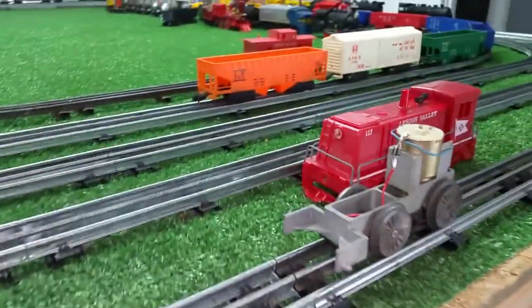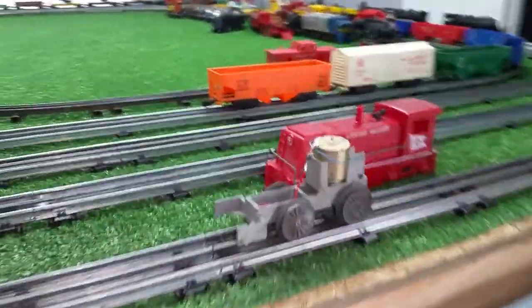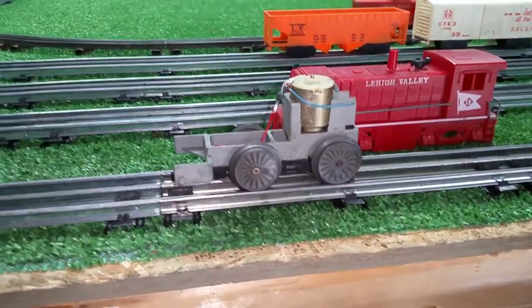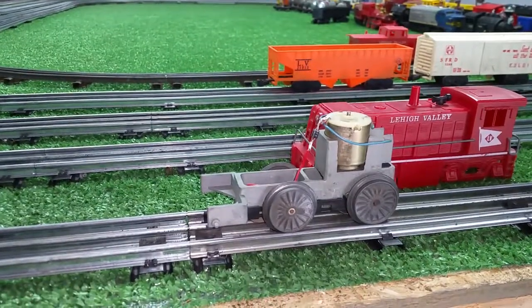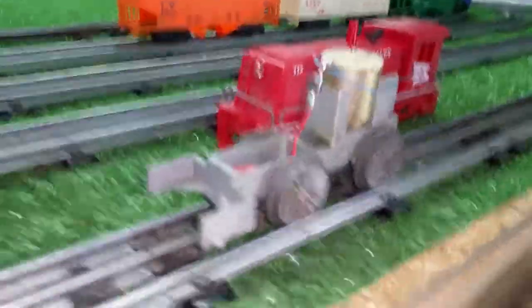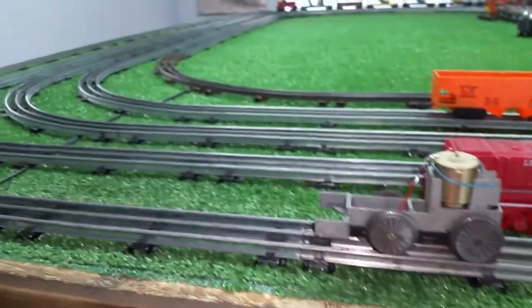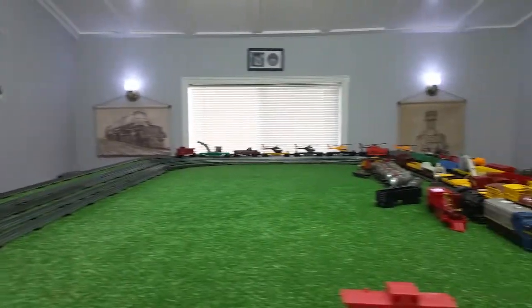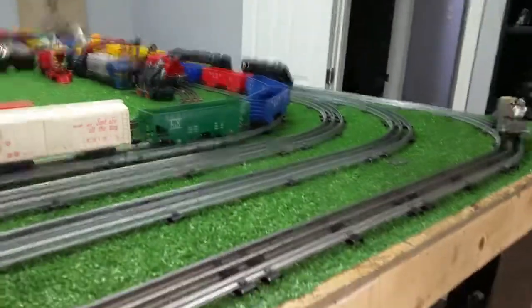I'll get this reassembled. I do have to put a headlight in it, and I'll do that next. I just wanted to get the diode installed so I could get this up and running on standard track power. So again, don't overlook the junk — don't overlook the DC locomotives. Add a simple diode and it's up and running on AC. If you have any questions, feel free to drop me an email at benstrains@gmail.com. Thank you for watching.